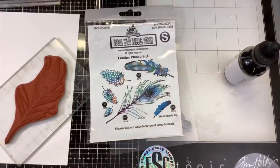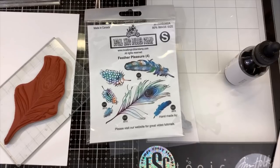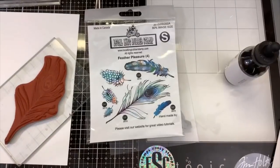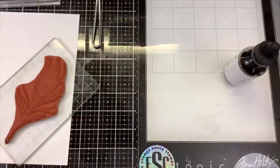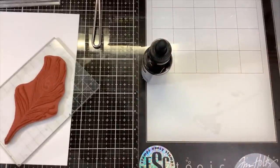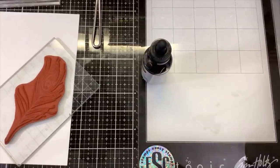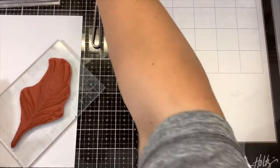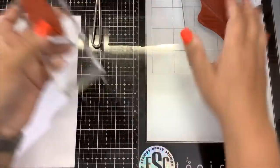Hi guys! Alright, so tonight Tracy and I are going to do a live on her channel using these Local King Rubber Stamps, new set called Feather Pleasure. We both ordered the stamps as well as the matching dyes. They are red rubber stamps — you can see one stamped out with three different color inks. I am making some backgrounds and I thought, do I dare try the Heidi Swapp toner ink again? So I'm going to take some cues from Tim Holtz, understanding I'm probably going to have some spotty, distressed-looking results going into this.